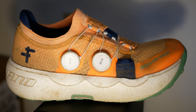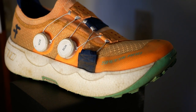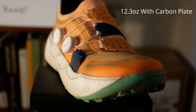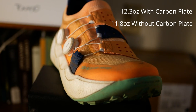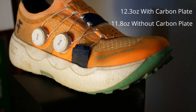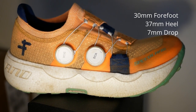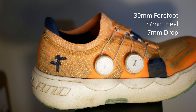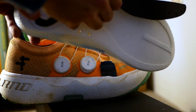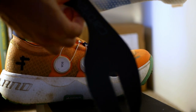Some quick stats about the Speedland GS-TAM: in my men's size 9.5 — I did go down a half size, more on that later — the weight came out to 12.3 ounces with the Carbotex plate in the shoe. Without the plate the shoe is 11.8 ounces, so the plate weighs half an ounce — I didn't really notice a difference at all when running. Stack height is 30 millimeters in the forefoot and 37 millimeters in the heel, making for a 7-millimeter drop. The price of the shoe is $275 without the plate; the Carbotex plate is a $35 extra purchase, making the total $310.